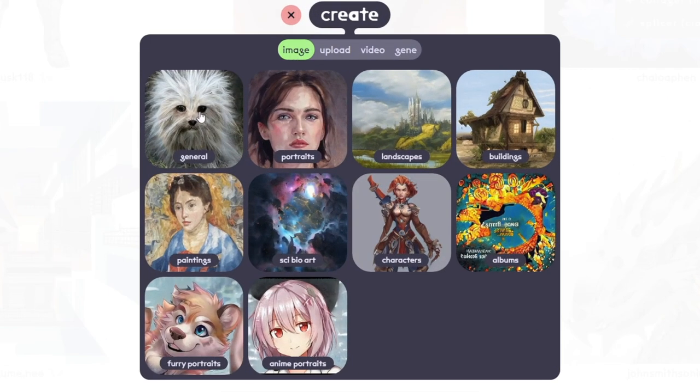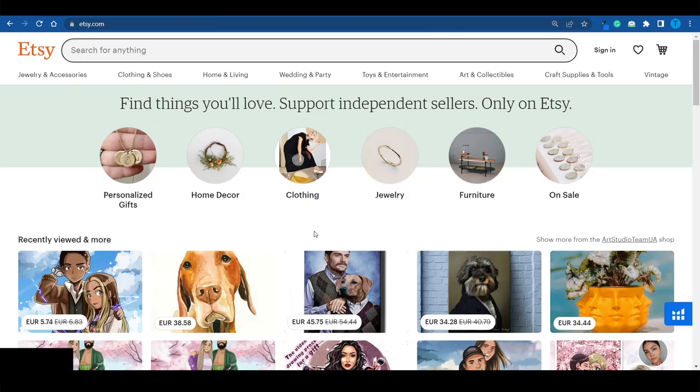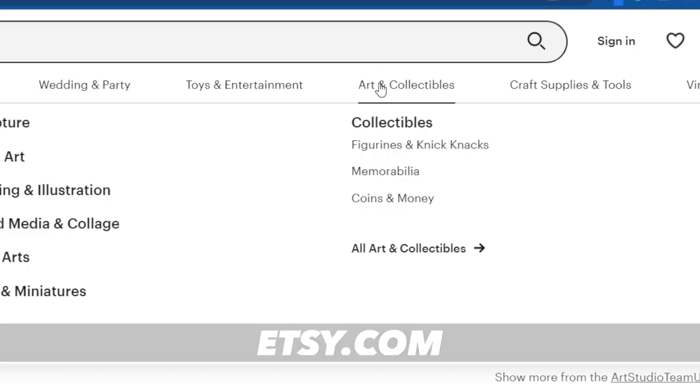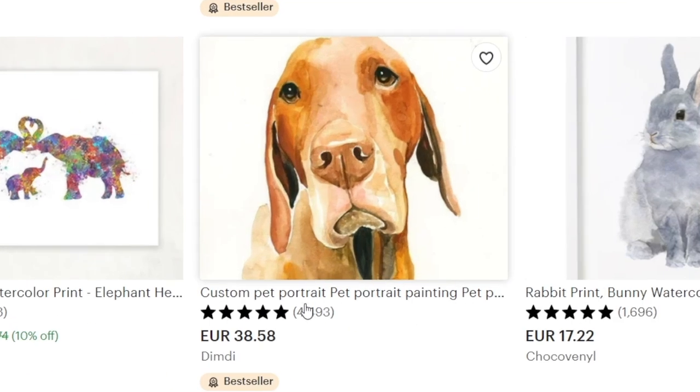You want to go to the upload section and then select portraits — this is the niche we're gonna be focusing on. To help you understand what we're going after, connect to etsy.com and head over to the art and collectibles section. You'll notice something very interesting: if you scroll down and look at the best sellers, you'll notice that the people with the most sales are the ones who can create custom art.